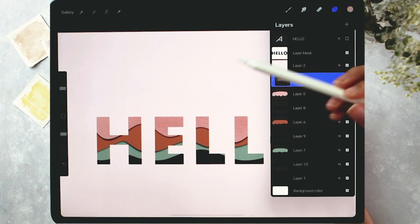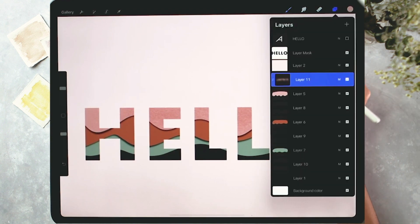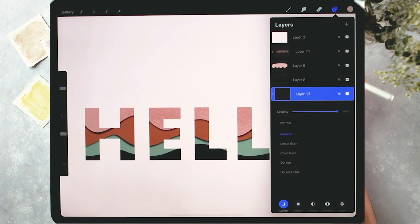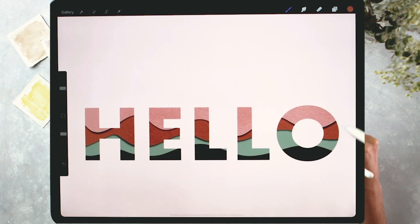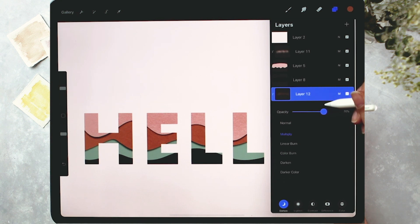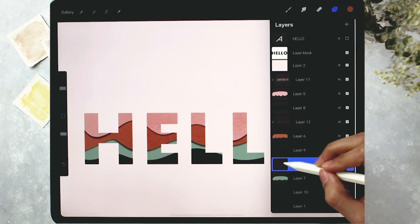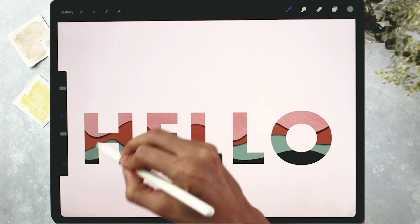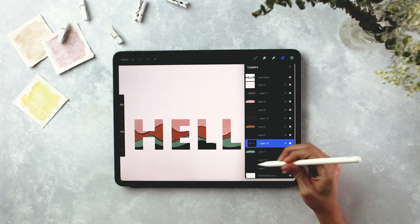We're going to do the exact same thing for each color layer, including the dark purplish background — it won't show as well but it'll still be in there. For the burnt orange: create a new layer above it, apply a clipping mask, change blend mode to Multiply, select the burnt orange color, and brush over it. Reduce opacity to about 70%. Same process for the green layer: new layer above it, clipping mask, Multiply blend mode, select green, brush in, reduce opacity. And the last one is the background color layer.